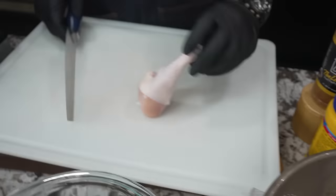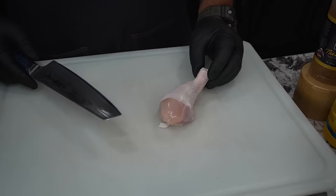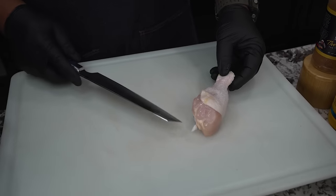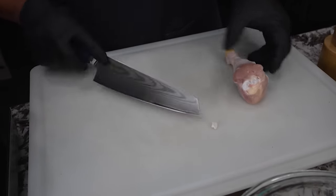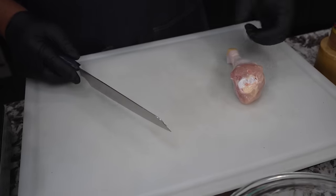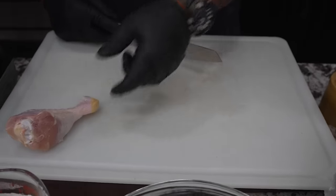The drumstick is fine just the way it is — nothing much I need to do here. If there's anything hanging off, like a little piece of bone from where they separated it from the thigh, I'll just remove that.